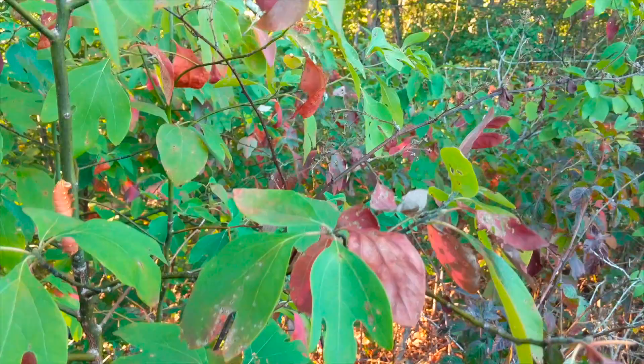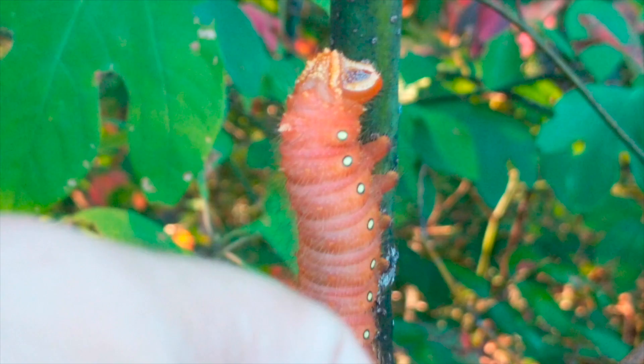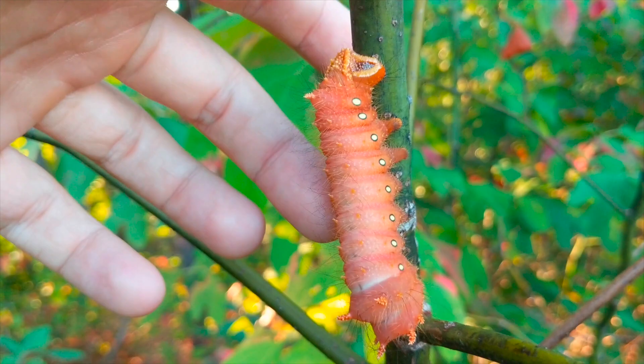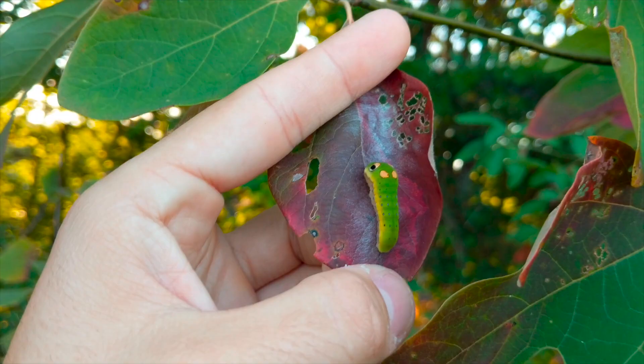Sassafras trees are like a hotbed for cool caterpillars. Here's a couple more. This is an imperial moth caterpillar — not full grown yet, still getting there. Give you a size representation — that's like three, three and a half inches long, size of a finger. Harmless, just real big. And here's another rolled up leaf — inside there's a spice bush swallowtail. I looked it up, so that's confirmed: spice bush swallowtail caterpillar.